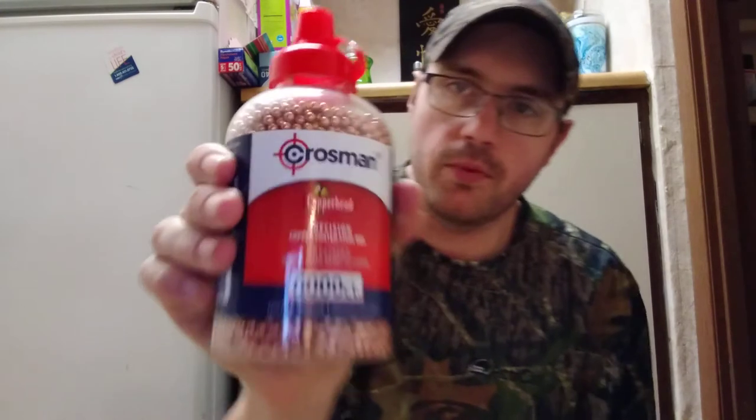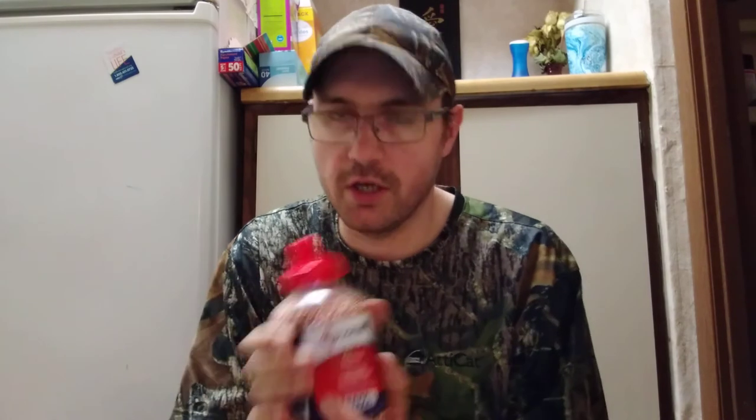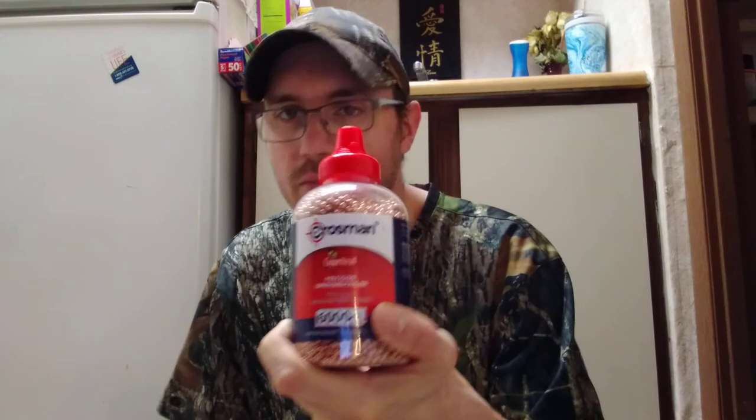The next ones I have are the Crossman Copperheads — preferably my favorite. They're a copper-coated steel BB, again 0.177 caliber, 4.5 millimeter. These are what I upgraded to after thinking, 'oh maybe these shoot better — maybe there's something about the copper-plated BB that makes it so much better than the zinc-plated ones.' We probably swore by the copperheads as a kid.